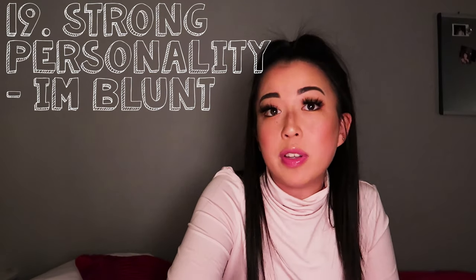Number nineteen: I have a very strong personality. If you piss me off, I'll tell you — I'm extremely blunt. You'll always know how I'm feeling. That's actually why I have so many good friends, because they know I'll tell them the truth.